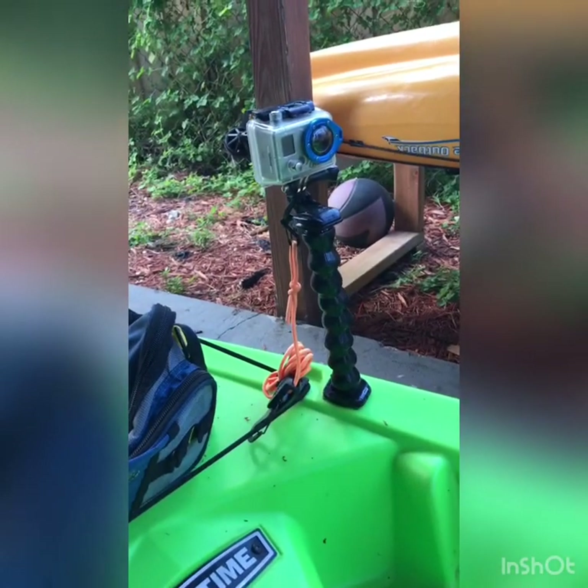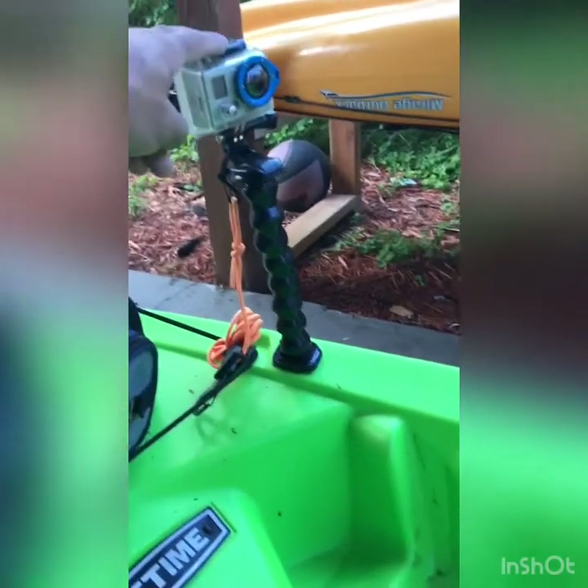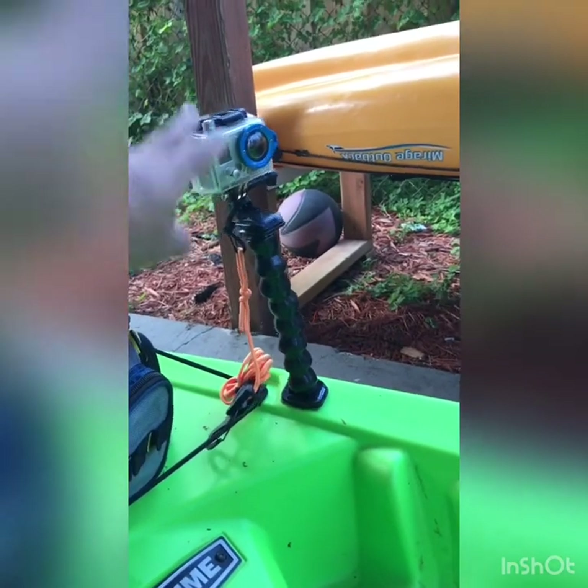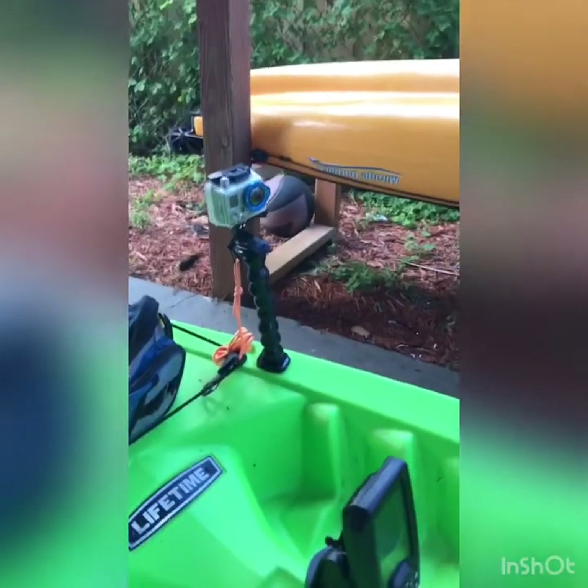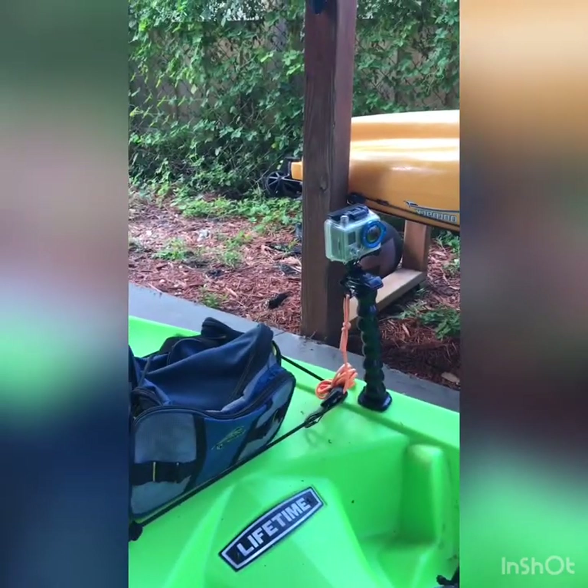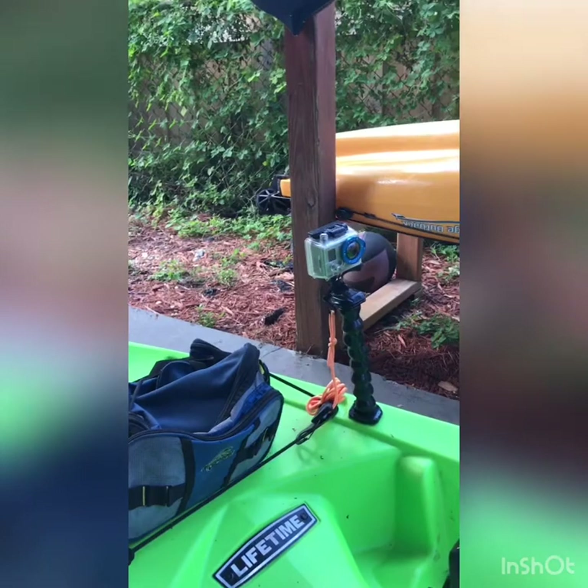Throw on the GoPro mount. I do mine with double-sided tape in the front. You can put your mounts anywhere. I'll be doing a video on the best ways to record your kayak trips with several mounting points for your GoPro.